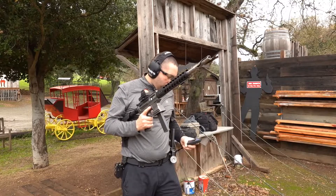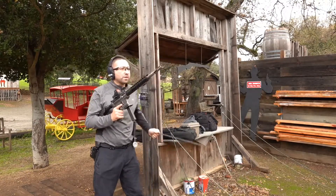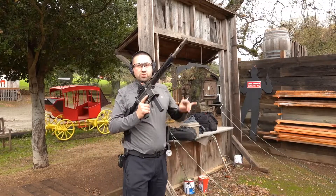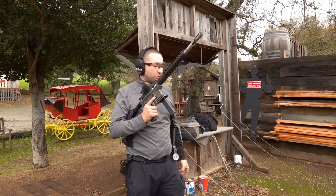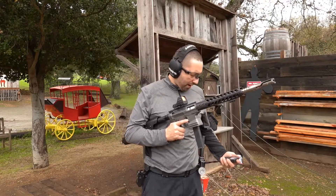All right, those are all 0.9 range. We'll go ahead and put the plates back up and do two and two and two, just so you can hear and see the cadence. This is about a 12-yard plate rack.